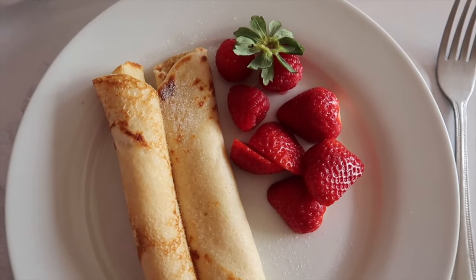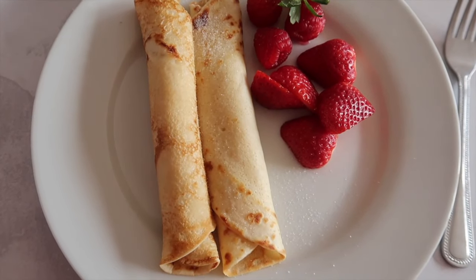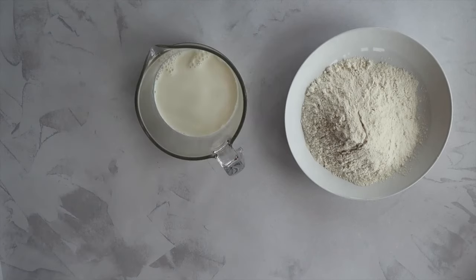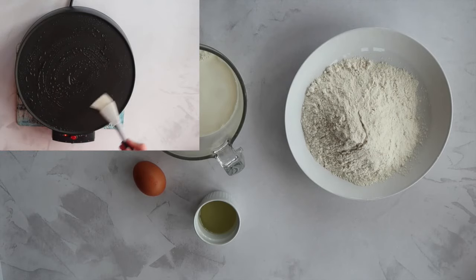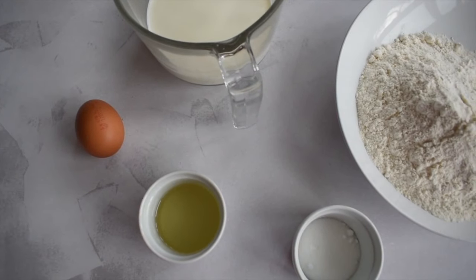Now let's gather our ingredients and let's get making some pancakes. For today's recipe you will need plain flour — I've also added a pinch of salt to that — whole milk, and you can even use a plant based milk, one large free range egg, two tablespoons of a flavourless oil, plus some extra for greasing your frying pan, or in my case today being fancy, my crepe maker. If you prefer a sweeter pancake you can also add some optional sugar.